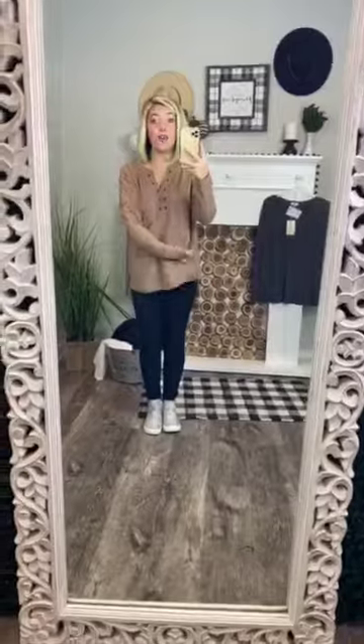This is the perfect basic top. Y'all, it is going to be good to go with jeans, to go with leggings, to dress down with Nike shorts, to lounge around in, or wear out and about. I'm telling you, it is the best versatile top ever.